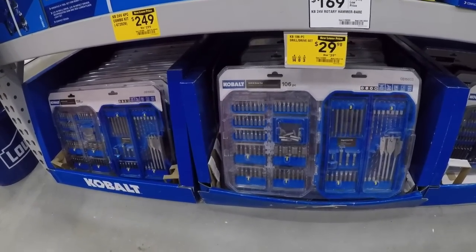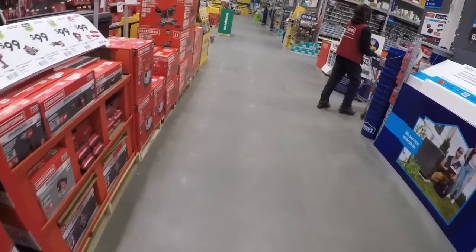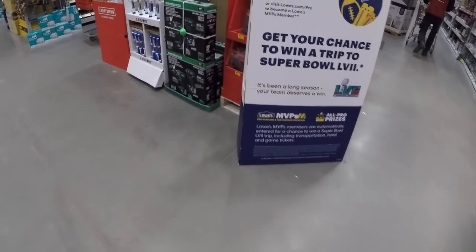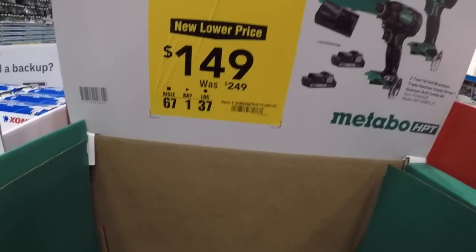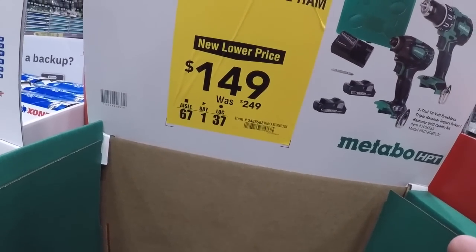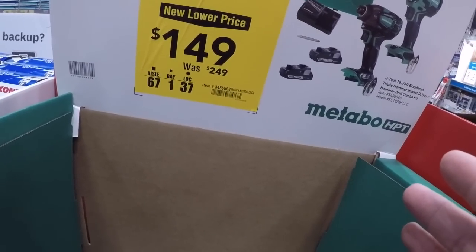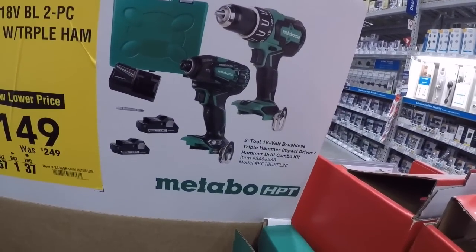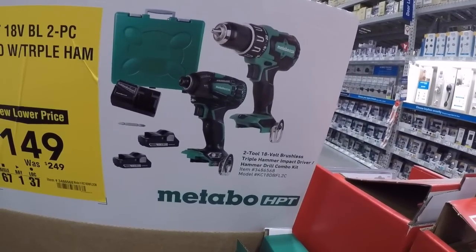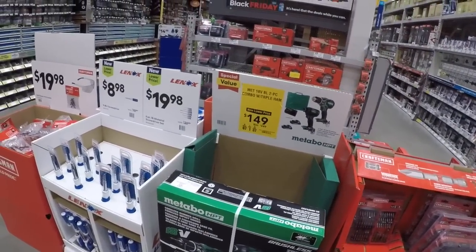250 for the four-tool combo. Okay, here we go — I want to take a look at this. This is the kit I was talking about, but for some reason it's not marked down yet in the store — maybe it's online only. This should be 129 for the two three amp-hour batteries, the triple-hammer impact driver, and the hammer drill driver. Not only that it's the hammer drill, and this is supposed to be 129 — this is the one to get right here.